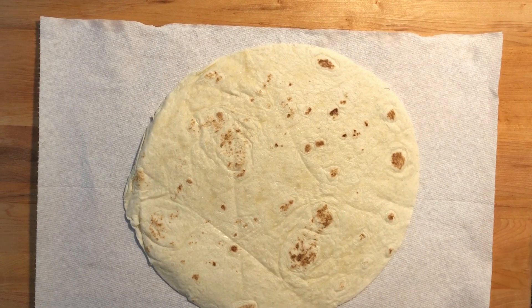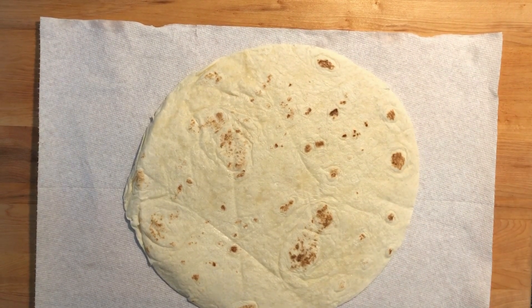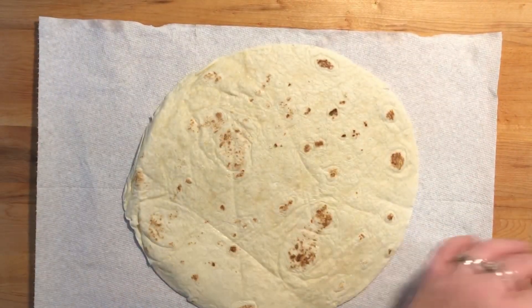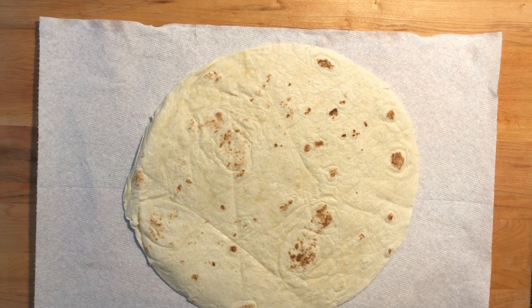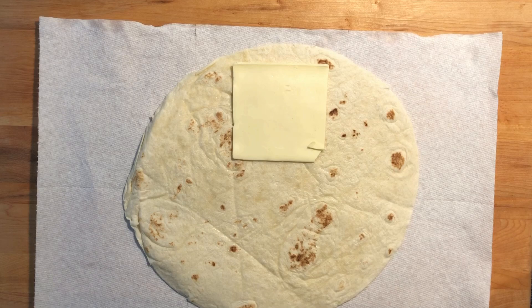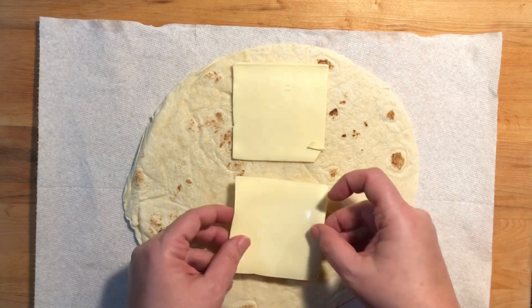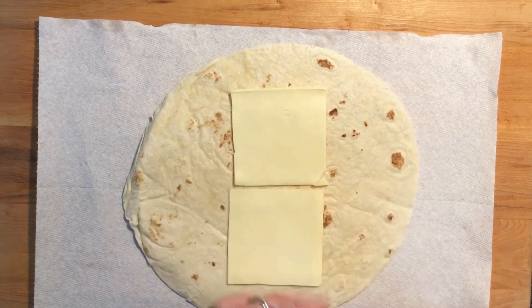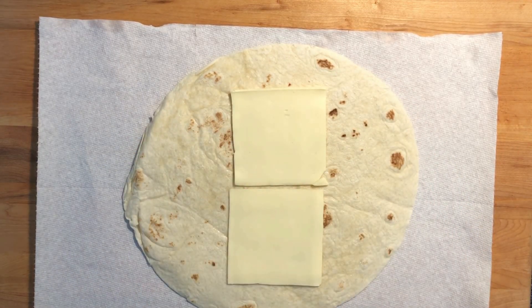First of all, you start off with a flour tortilla. I'm going to add some American cheese to it. This is a white American — you can use whatever you like: cheddar, hot pepper cheese, whatever you would like to use.